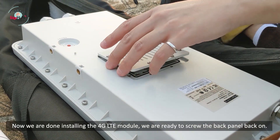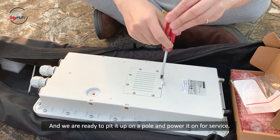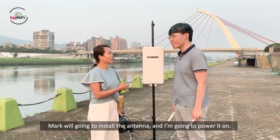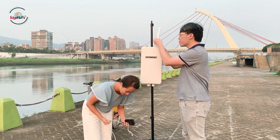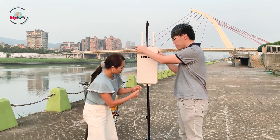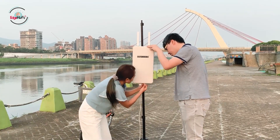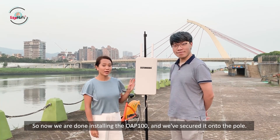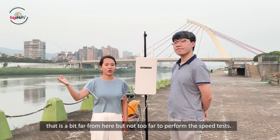Now that we're done installing the 4G LTE module, we're ready to screw the back panel back on and put it up on a pole and power it on for service. We have now secured the OAP-100 to a pole. We're going to install the antenna and power it on. Now we're done installing the OAP-100 and have secured it onto a pole. I'm going to ride to a location that's a bit far from here but not too far to perform the speed tests.